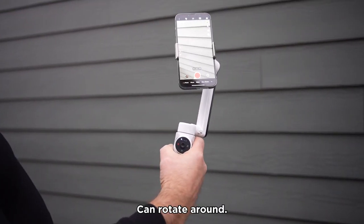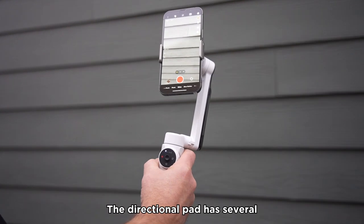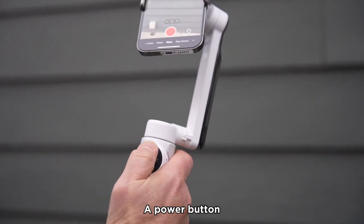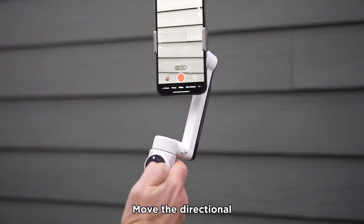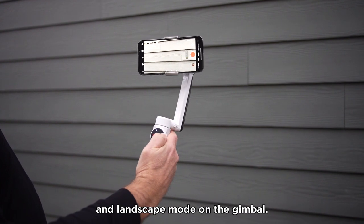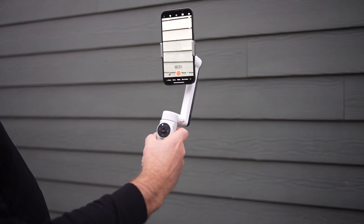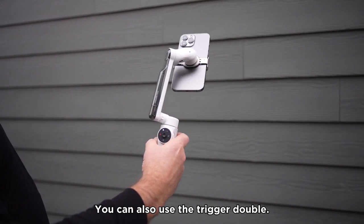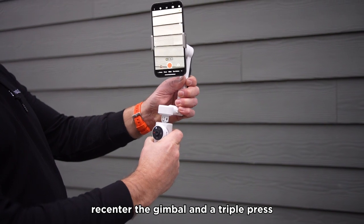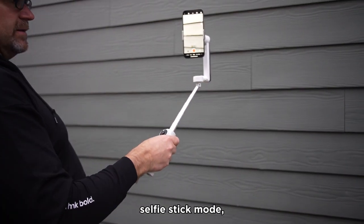You can extend down the bottom part of the gimbal for a more secure grip. You can rotate around and look at the directional pad and the trigger — your two main controls. The directional pad has several buttons: a record button, a power button, and in the center is a directional pad. Move it up and down, right and left. Double press the right button to rotate between portrait and landscape mode. You can also use the trigger — a single press enables Deep Track, a double press re-centers the gimbal, and a triple press rotates it.